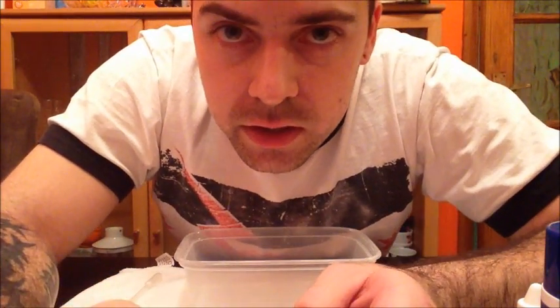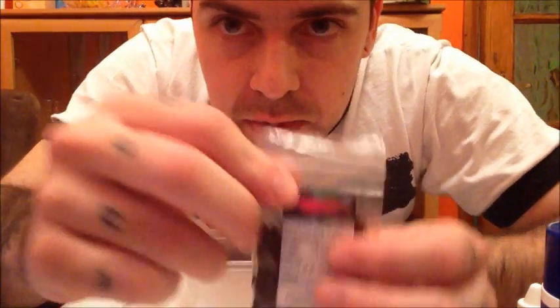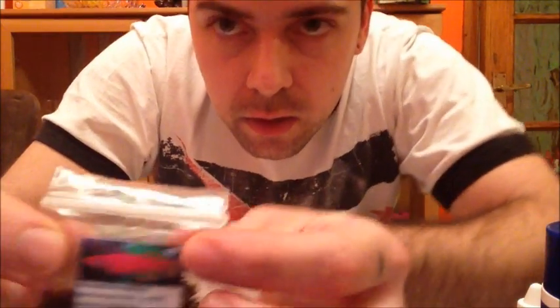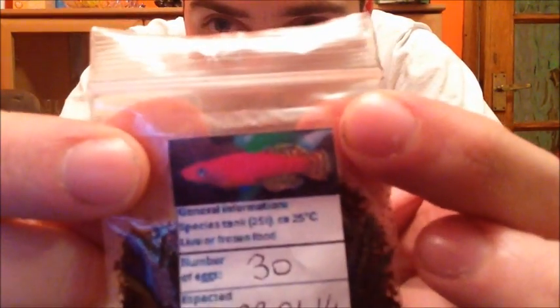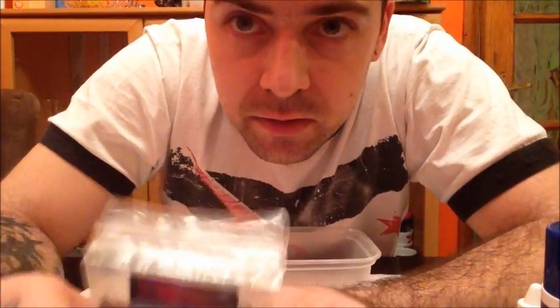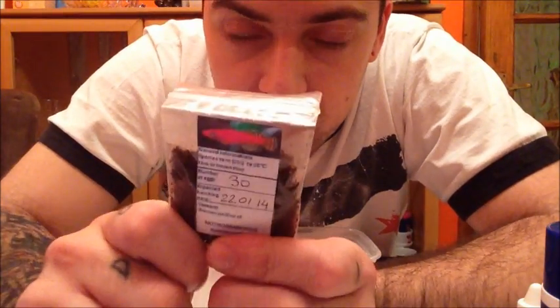Hello everyone, I've got a new project I'm going to start today. I'm going to try to hatch me some killifish. Hopefully when they grow up, that's what they're going to look like. I've already tried it the other week with a set I got for Christmas, but none of them survived after a week, so round two.